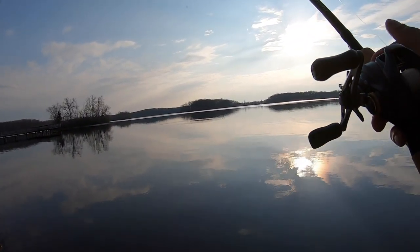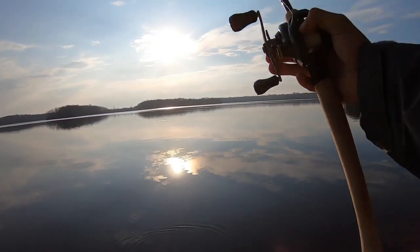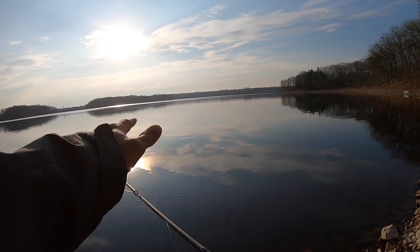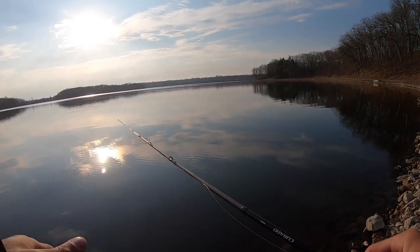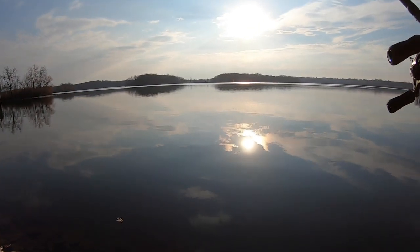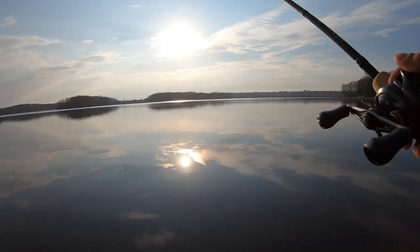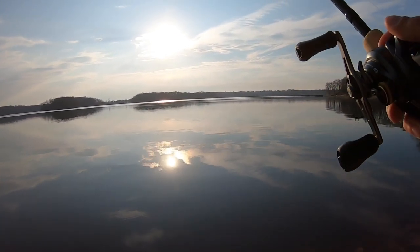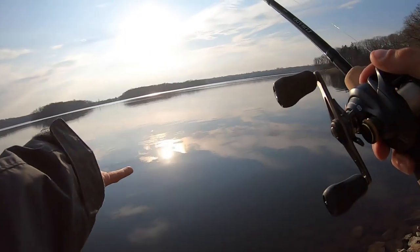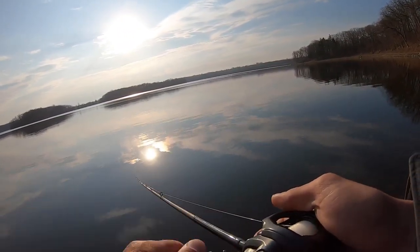With the creature bait, I can't tell you how many times I've been hit on the fall or when it's sitting there. Creature bait tips from the bank - you see how the water's very calm. When it's calm like that, I don't really throw moving baits. If you throw a jig or a creature bait, you will get bites, you will catch more fish. That 2 pound 13 ounce was a good first fish of the day. Now what I like to do with a creature bait is similar to a jig - I'm probably fishing it faster than I need to be. I'll cast it out there and dead stick it and slowly drag it.